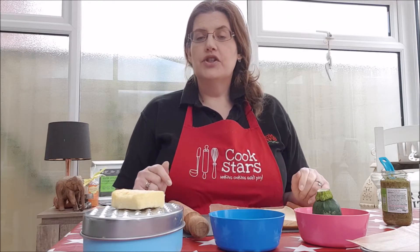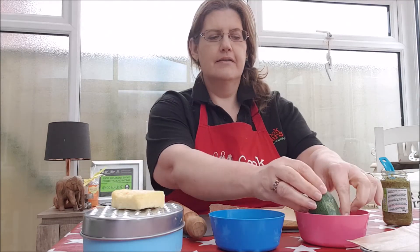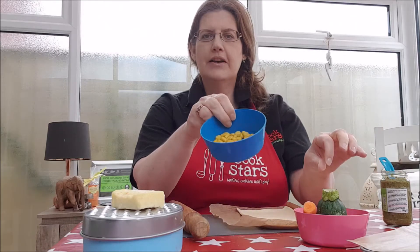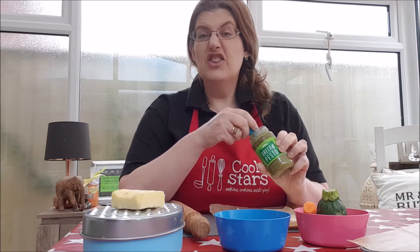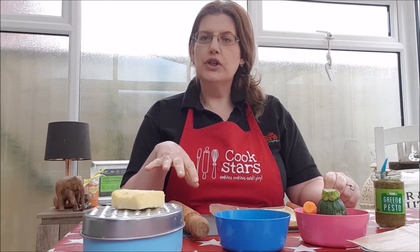This is a really versatile recipe and one that you can use a variety of ingredients from your store cupboard. Today I'm going to do a vegetarian version. My ingredients are courgettes, carrots, some pepper, a little bit of sweet corn, and some cheddar cheese. I'm also going to be using green pesto. You can use any kind of pesto, but if you haven't got pesto, don't worry — you can use cream cheese or a bit of tomato puree as well.